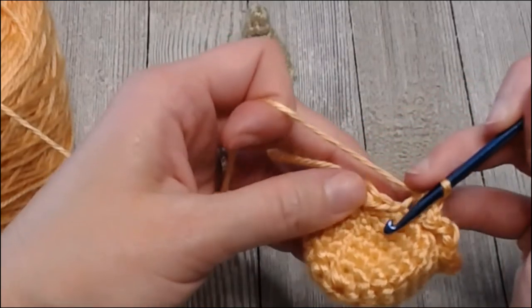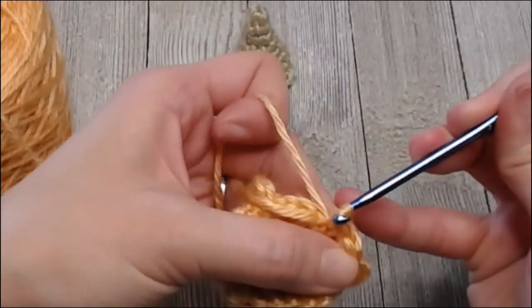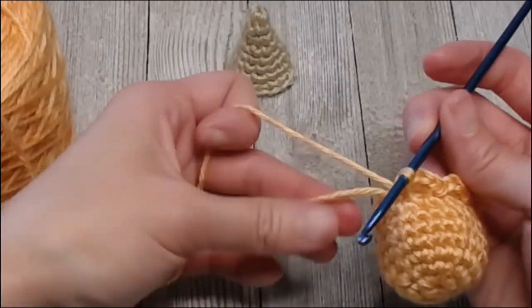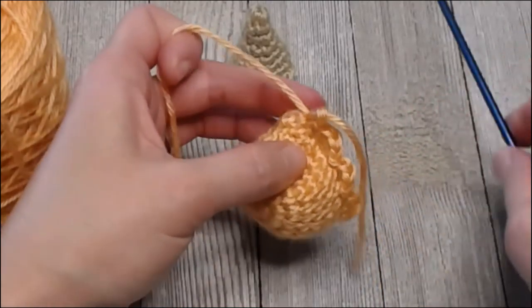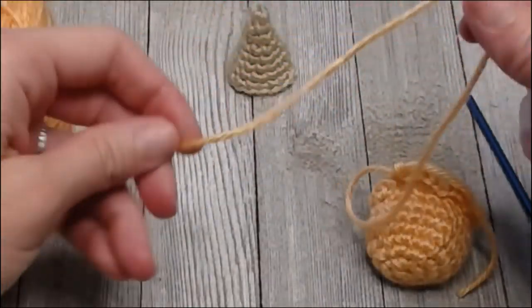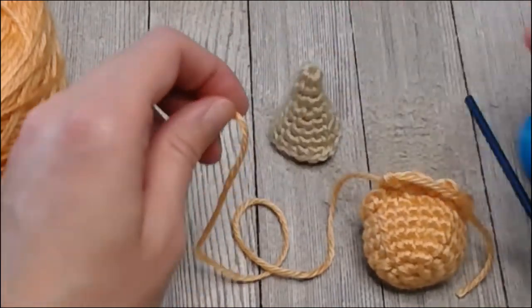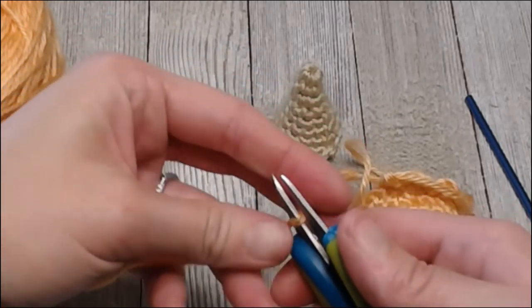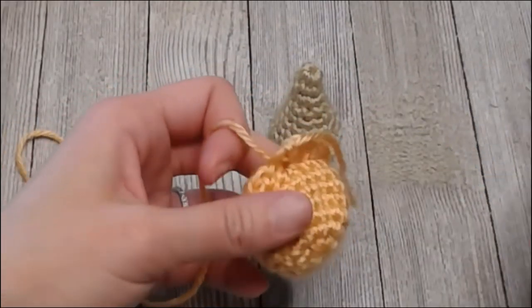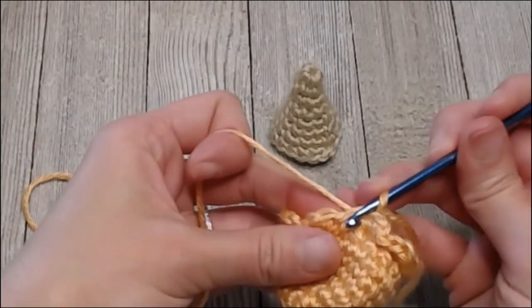The last space is a slip stitch. Beautiful! Oh, it looks so good. Take your marker tail, yarn over pull through, then grab your scissors — you want to make yourself a long tail because we're going to use this yarn to sew the ice cream top to the actual cone. Set aside that yarn and reinsert your crochet hook into that loop.